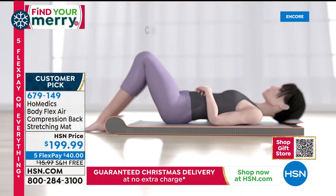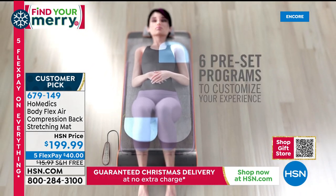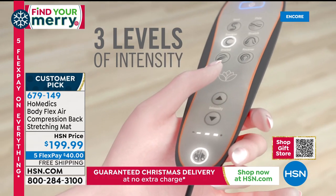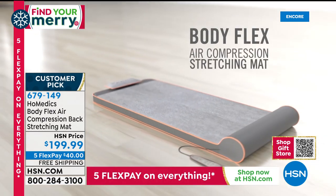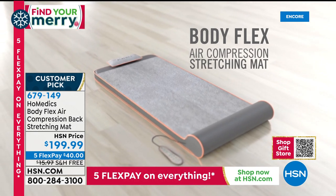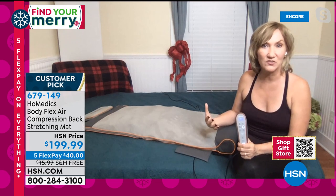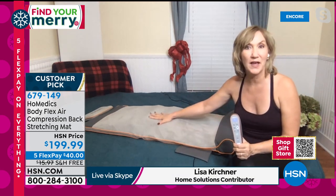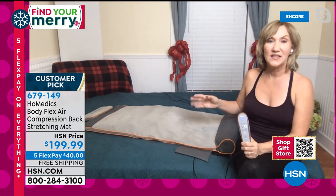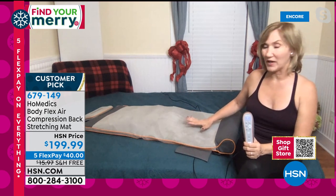When you're not using it, you roll it up and put it away. But when you need that relief and relaxation and stretching, you roll it out, lie down, and let it do the work. Homedics has done everything they can to bring you an authentic spa experience at home. In this case, they worked with yoga instructors to develop a stretching mat that simulates yoga-style stretches in the privacy and comfort of your own home. This is almost like having a yoga teacher help you at home.